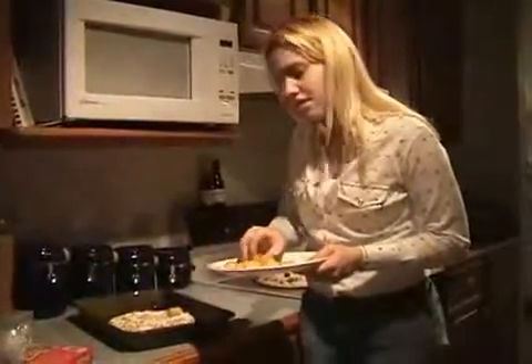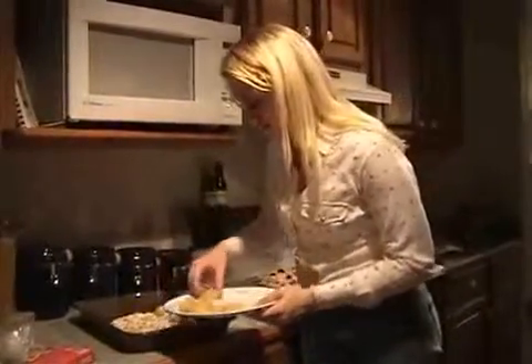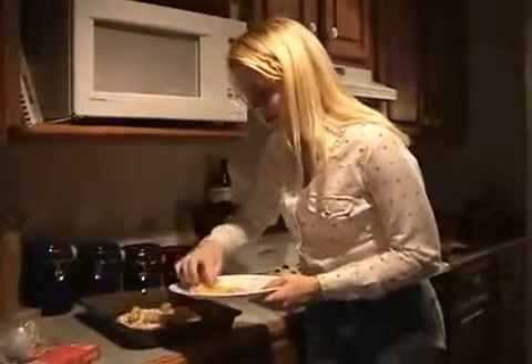We preheated these in the microwave to make sure that they would crisp in the oven. Because, even though you don't like these people, you still want them thinking, wow, those are crispy tater tots. So that hopefully will put them to sleep.